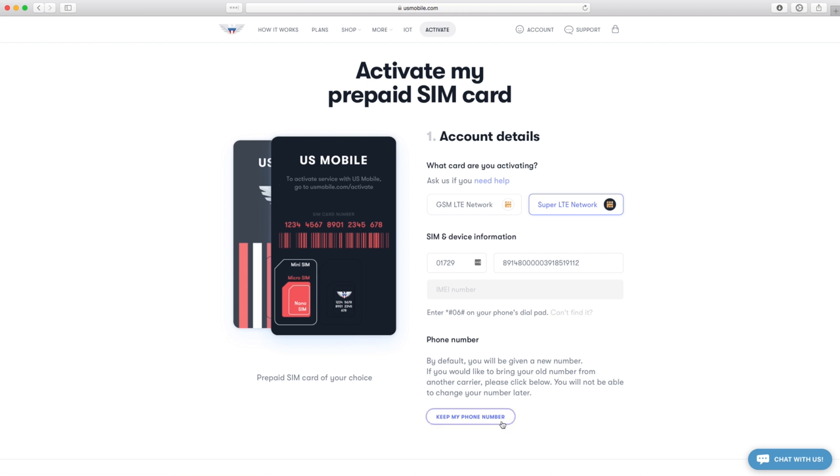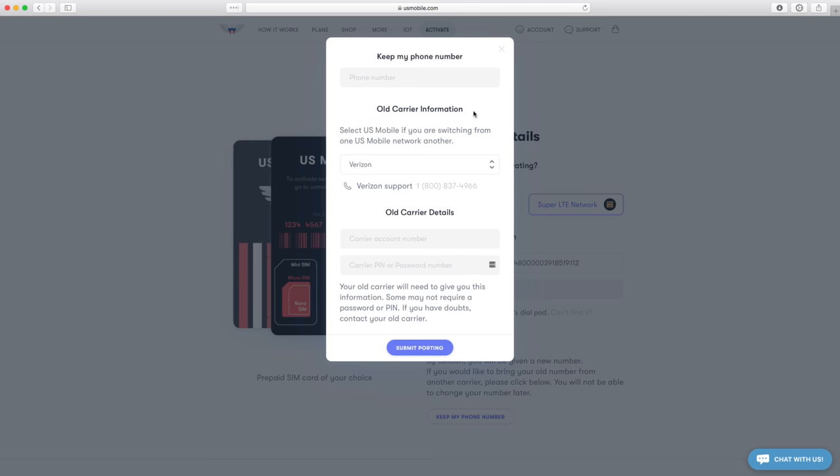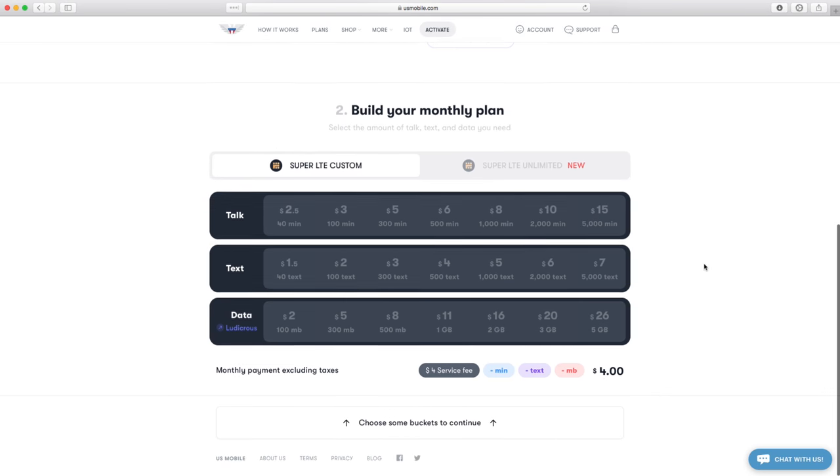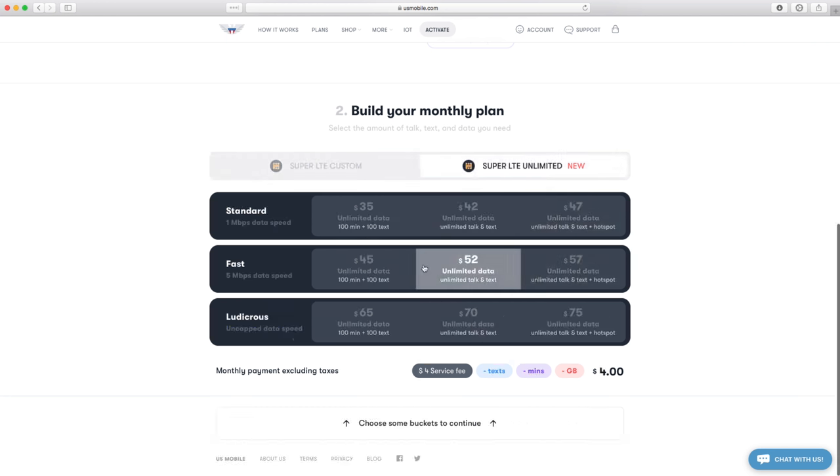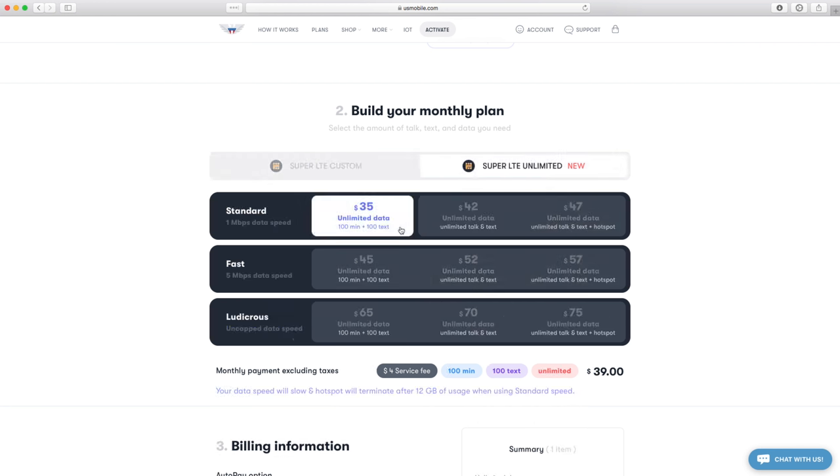You can transfer your existing number by clicking this button — enter your phone number, select your previous carrier, enter your old account info, and submit porting. Want a new number? Great. Scroll down and customize your plan. Build it exactly how you like it. You can even get unlimited data on the Verizon network at the cheapest price around: $35 a month.